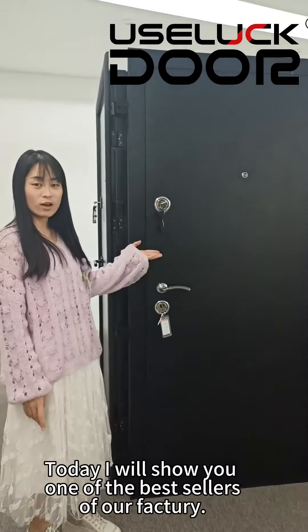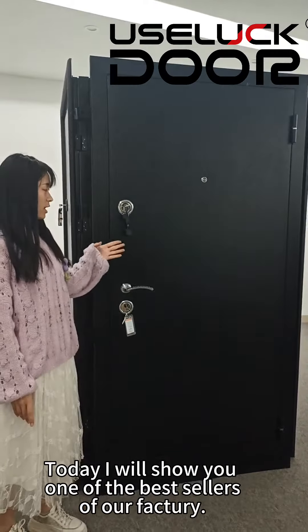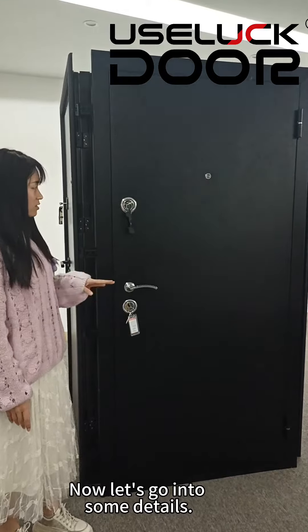Welcome to Yuzelak door. Today I will show you one of the best sellers of our factory. Now let's go into some details.